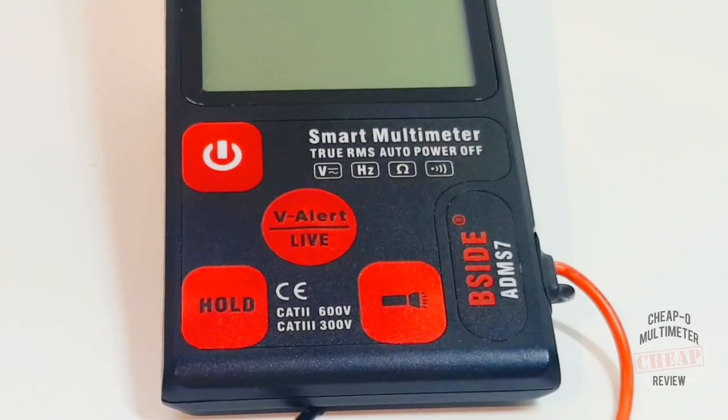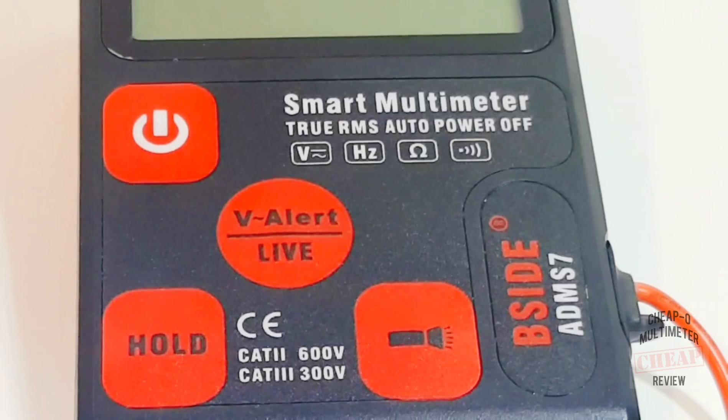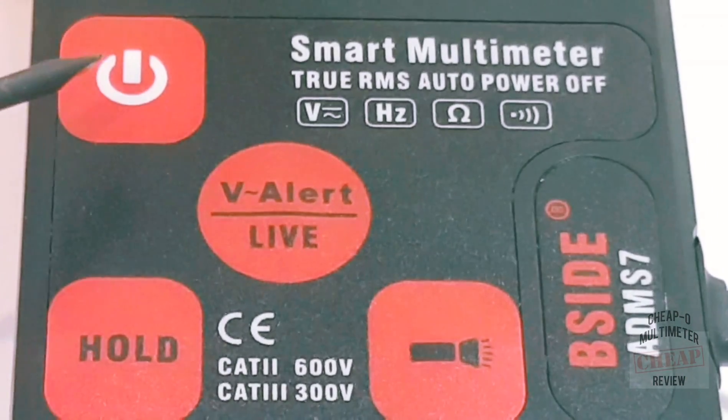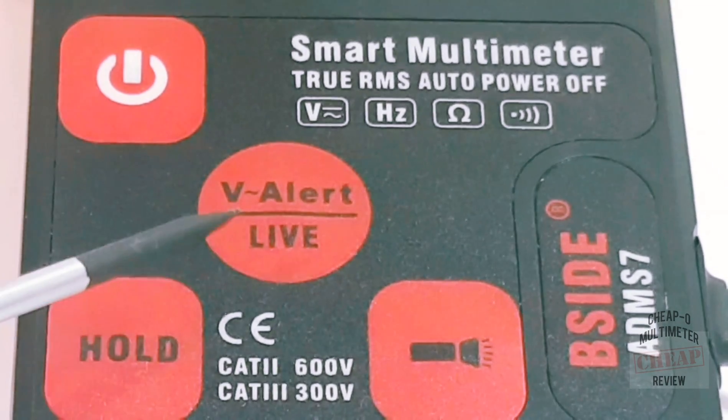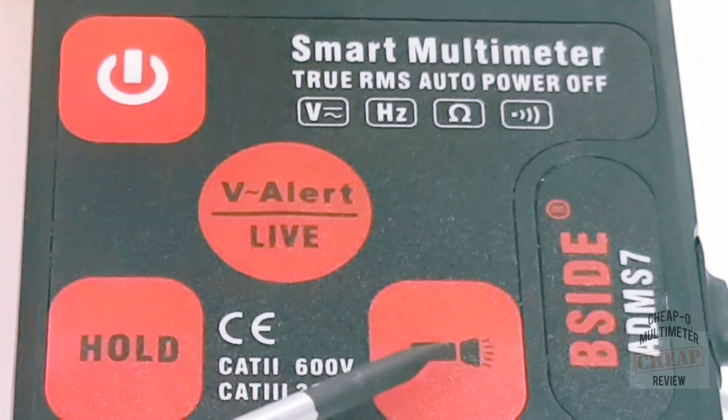This is truly an auto-ranging meter — plug and play, or in this case plug and pray. The B-Side ADM S7 does not have a typical front-facing selector switch; it is strictly push-button oriented and not a lot of features. Starting at the top left we have the on/off power button, in the middle the voltage alert and live indicator, on the bottom left the hold button — standard data hold, nothing fancy — and last and least, the bottom right has a flashlight.